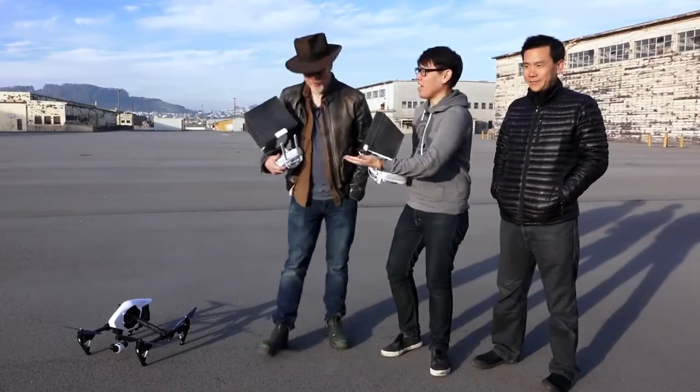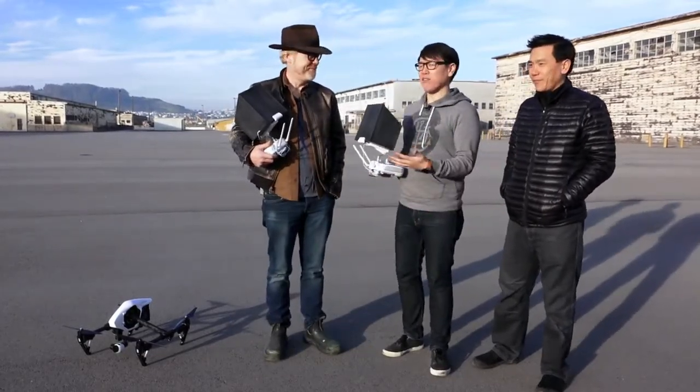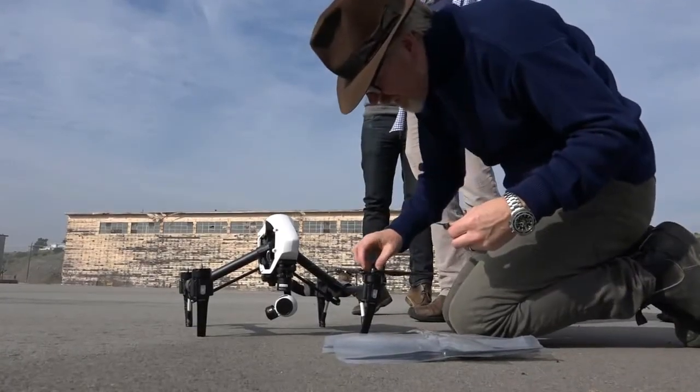Hey, it's Norm here, I'm here with Adam. How are you? And Eric Cheng from DJI. So we have your Inspire 1, finally. We do. This is my newest toy.